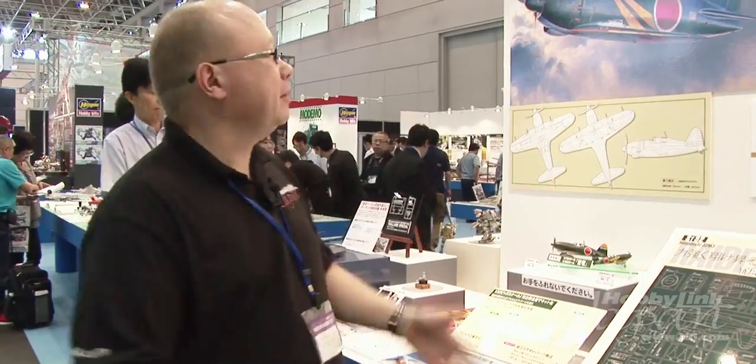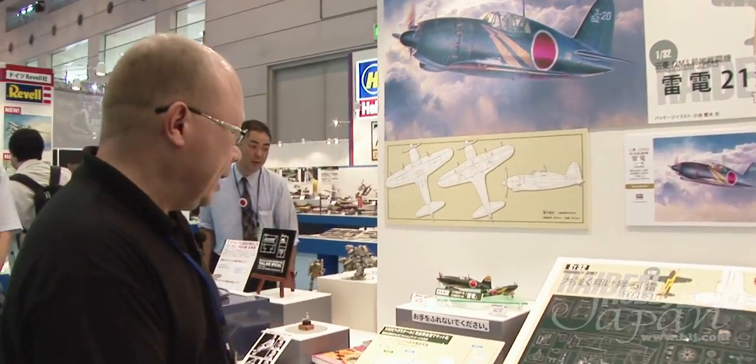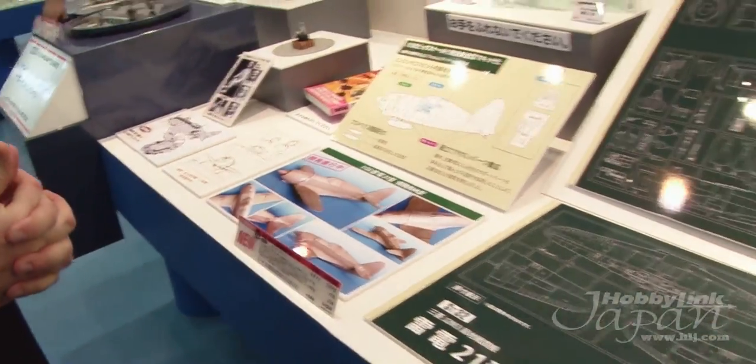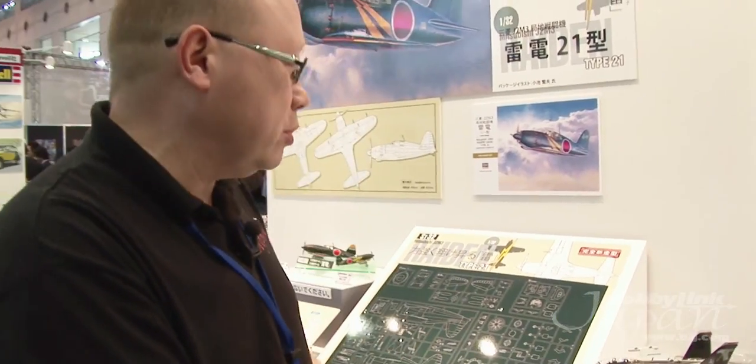We're over at the Hasegawa booth. Hasegawa dabbles in all genres these days, but when you think Hasegawa, you think airplanes! We're hoping to see the new ride-in, and we have a nice painting of it, a nice illustration of the parts, and a photograph of a wooden mock-up, but no actual parts. It looks like we're still a ways away, though they're saying it will be available in July.